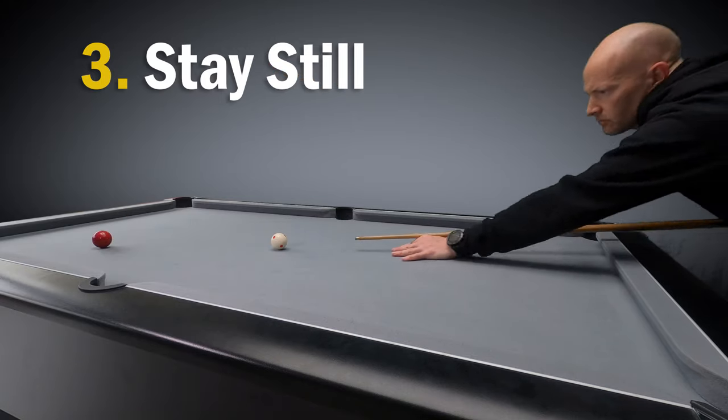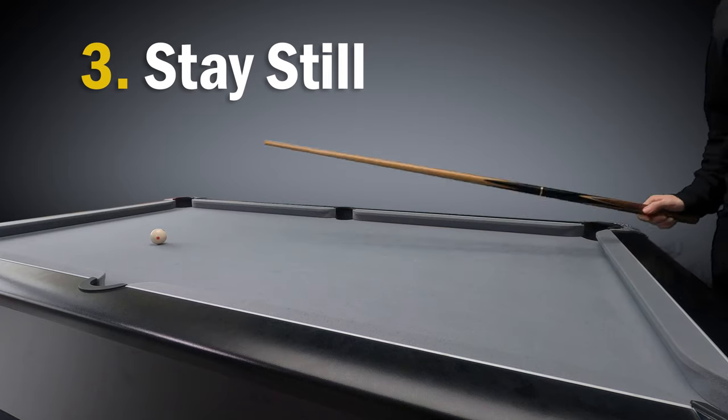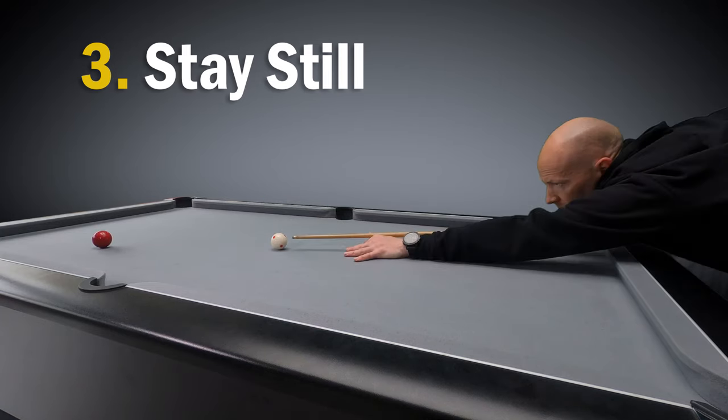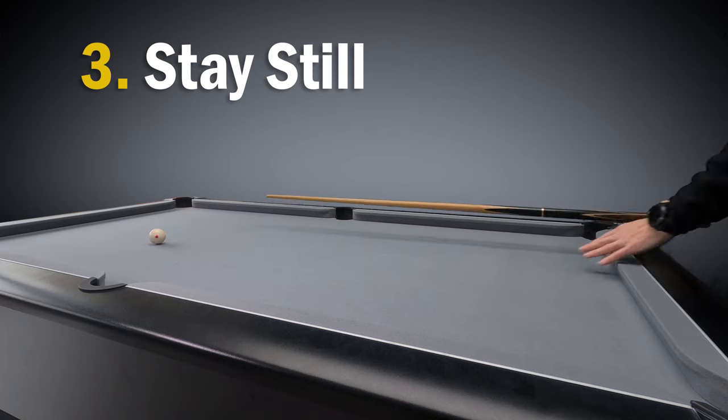The secret to cueing in a straight line is to keep everything really still when you're taking the shot. A good tip to help you achieve this is to stay down on the shot for as long as possible after you've struck the ball. This will not only encourage you to keep your head and your body still, but also to push the cue right through the shot as well.